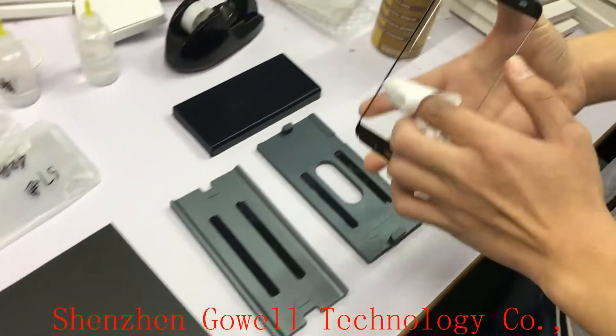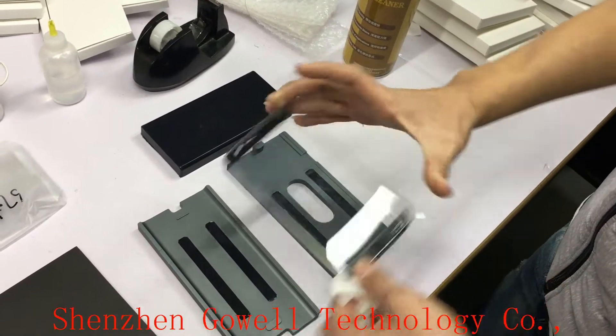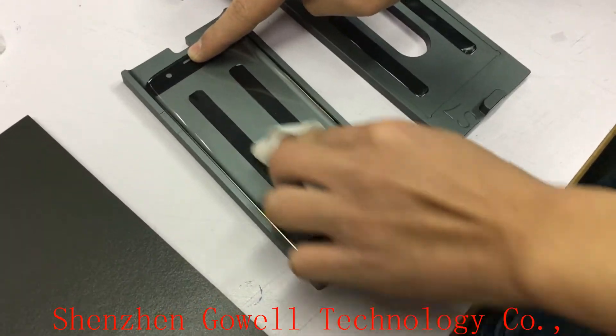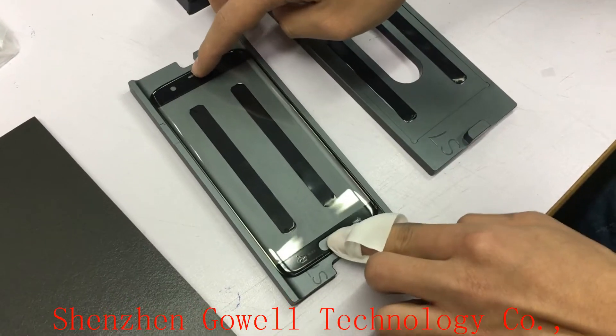Put the OCA on the glass. First, we clean the glass. Put it into the mold. Make sure the glass has no dust on it.